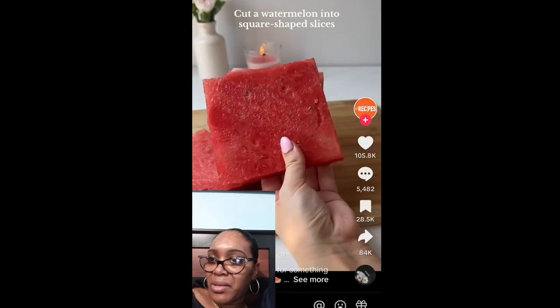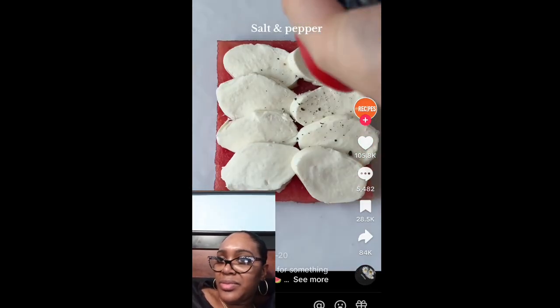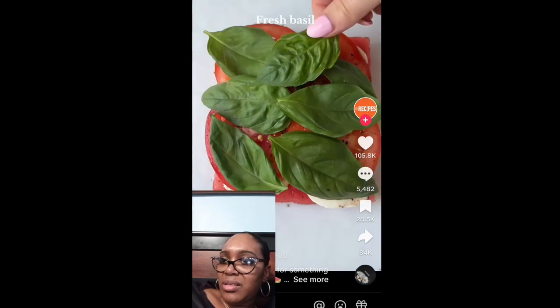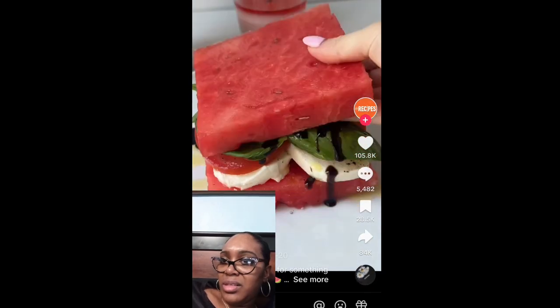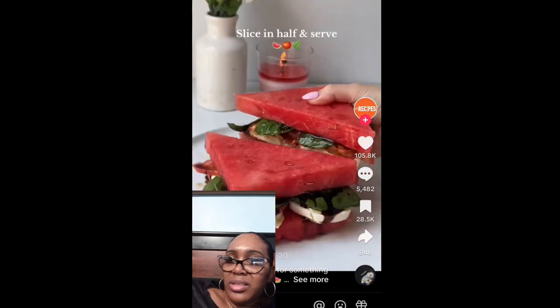Cut a watermelon into square-shaped slices. Top one slice with fresh mozzarella, salt and pepper, sliced tomatoes, more salt and pepper, then fresh basil. Drizzle with olive oil and balsamic glaze, then top with another slice of watermelon. It's light, delicious, and perfect for summer.